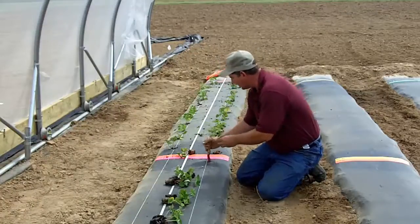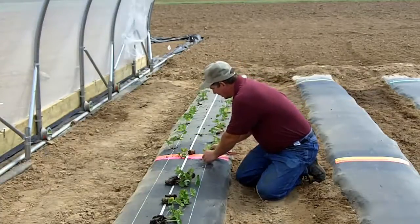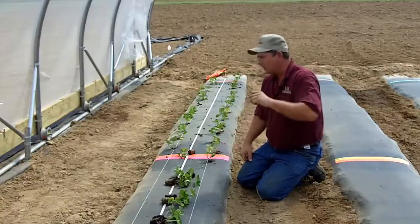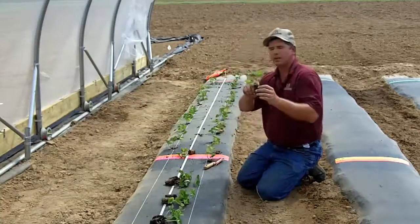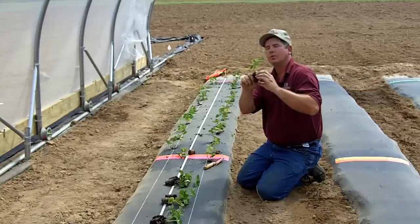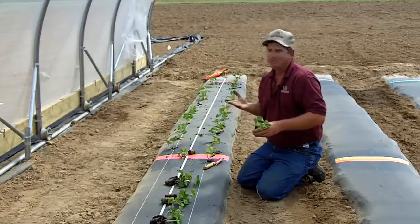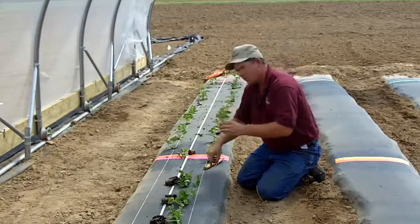We're going to come right here by our string and really pay attention to how we're spacing them. I'm going to take that plant and push it in. Now, one thing that is crucial: you don't want to get your plants too deep. You want to notice the crown on the plant and the growth tip. You want the plug — the soil in the plug — a little bit below the top of the bed or a little bit below the plastic. A quarter inch might be a good rule of thumb. You don't want to put that growth tip or the top of the crown too far below.